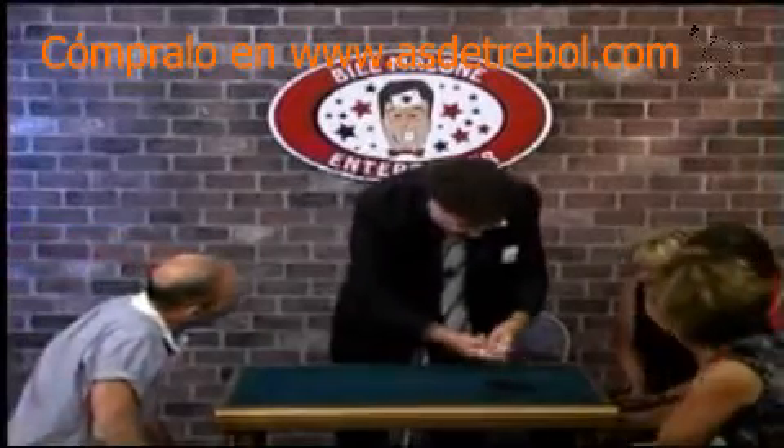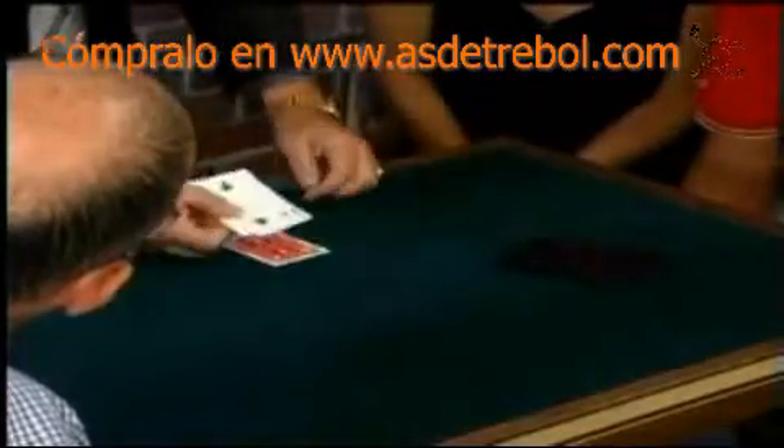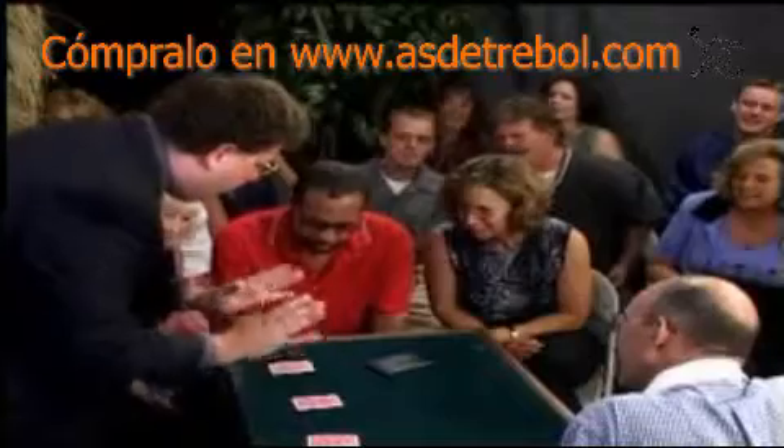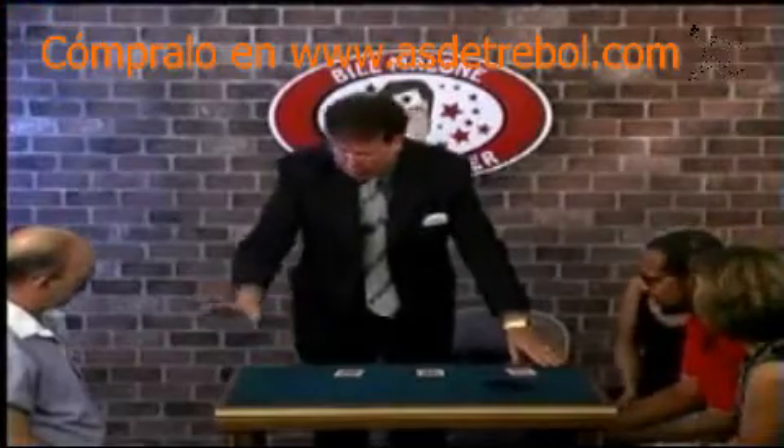We'll do it again. Watch close, David. Watch close. Now watch me close. Keep your eye on the cards. Keep your eye on the red one. Pay no attention to the black. When you're ready, I'll mix them. You ready? I think he caught me. Please stop it, sir. Don't help him.